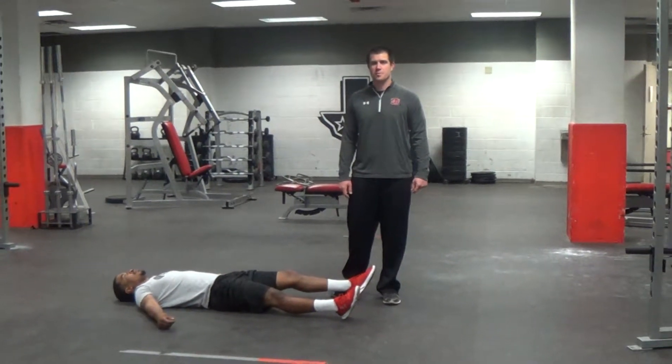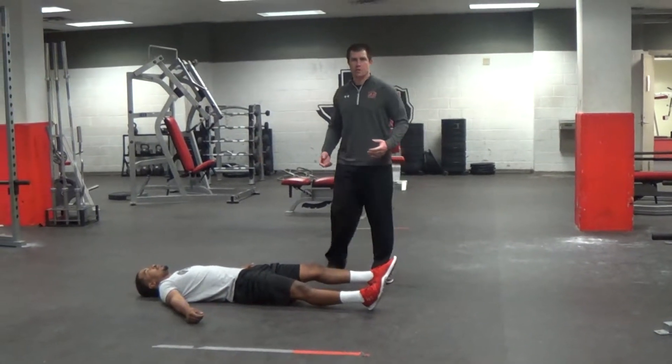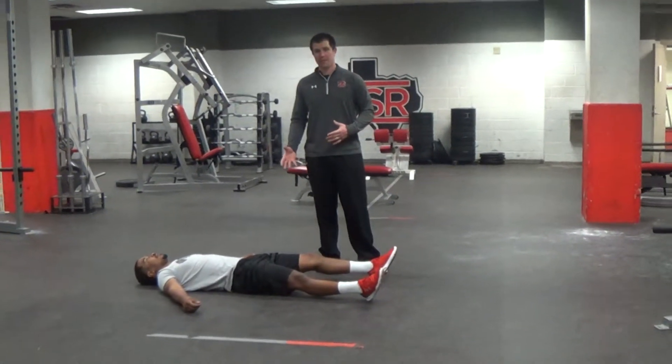Hi, I'm Coach Richardson with Sul Ross State Sports Performance, and these are toe touches. It's a little twist of the traditional crunch that we find more effective and more challenging.